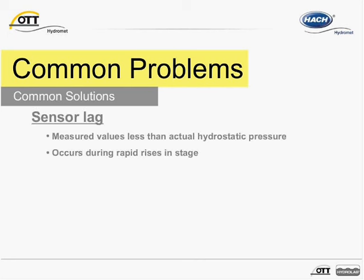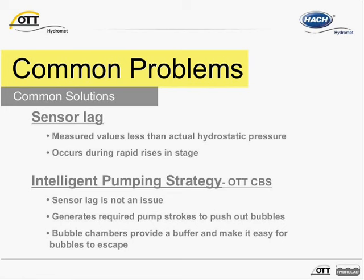Sensor lag has been an issue for bubblers in the past. This results when high pressure is against the bubbler system. This may cause the measured pressure in the tube to be less than the actual hydrostatic pressure of the water column above the bubble chamber. This generally occurs during rapid increases in stage. When this occurs, water enters and rises up into the tube. The bubbler will attempt to push out the water with compressed air, but it may take numerous measuring intervals to do so successfully. With the CBS, however, this is not an issue due to its quick reaction and intelligent pumping strategy. Since the sensor looks at each measurement individually and specifically addresses the required number of pump strokes, the unit will generate enough compressed air to push bubbles out of the end of the measuring tube, even if the stage is increasing significantly. The CBS can detect a water level change of up to 10 feet in 14 seconds when there is up to 16 feet above the bubble chamber.